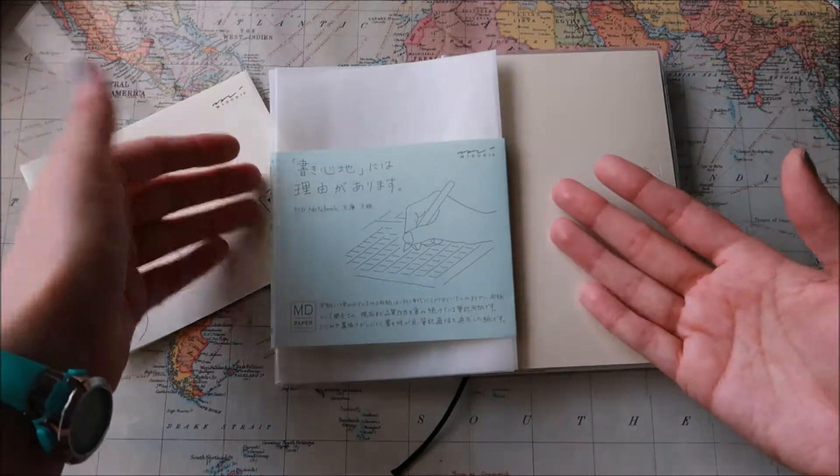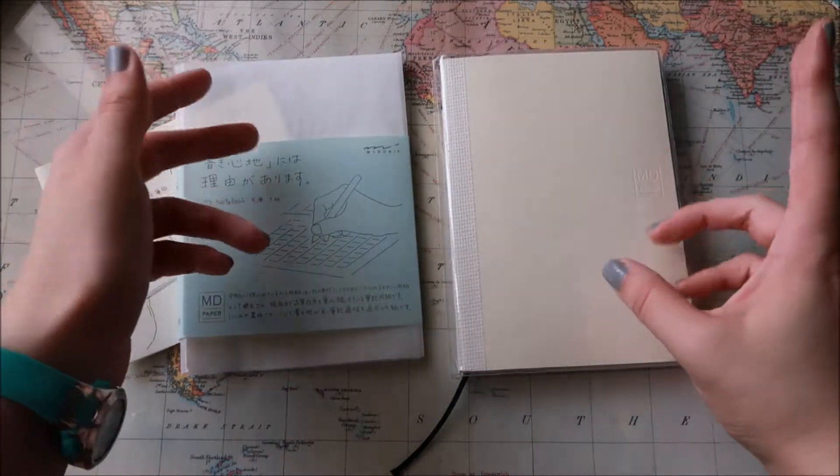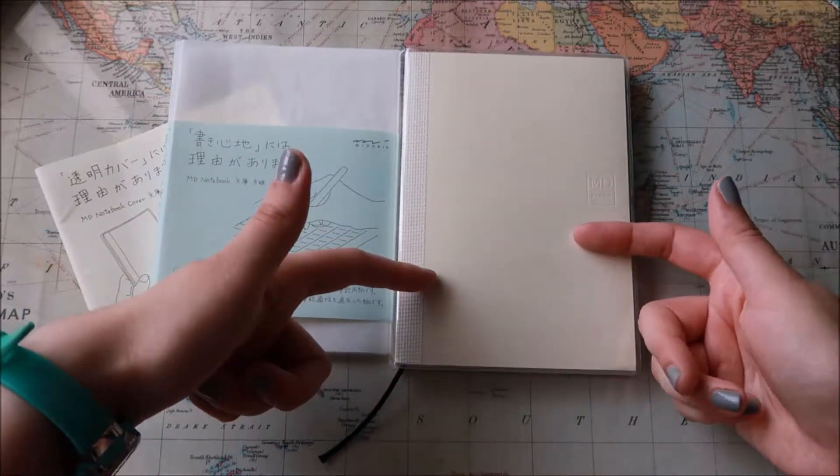I kind of wanted the A5 size, which I think is slightly larger than this, and this is the A6. I could be wrong, but I wanted the one that was slightly larger than this 4x6 one.